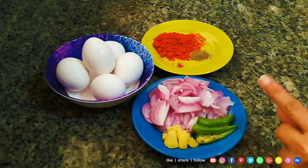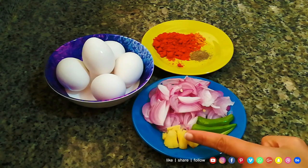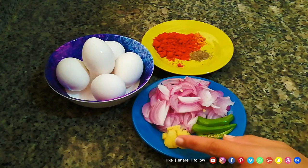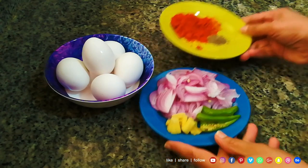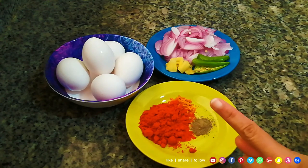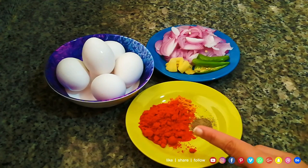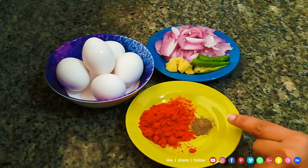I have a lot of rice. I will cut with a little bit of rice. This is the masala. I am going to add Kashmiri chili powder. I have to add 1 tablespoon of salt and 1 teaspoon of salt.